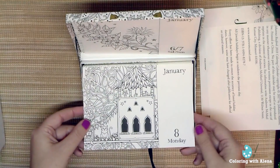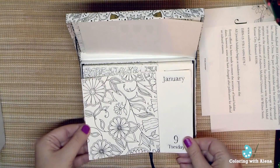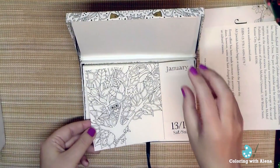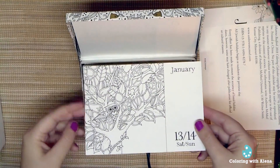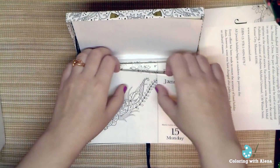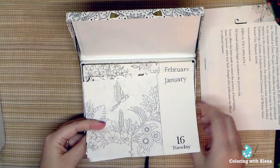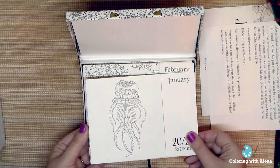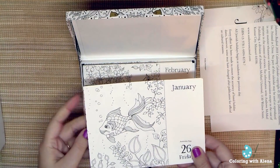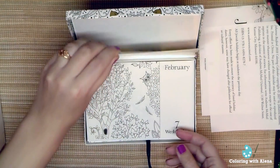I will show you some examples here. I love this one! It's also nice because I don't have all of Johanna's books, so it will be fun for me to color something from the Magical Jungle or Johanna's Christmas.